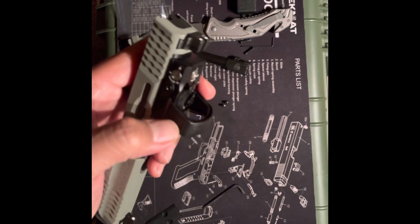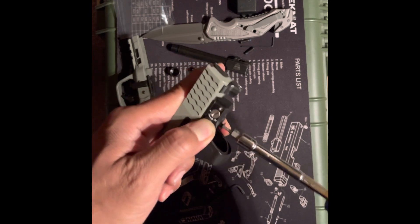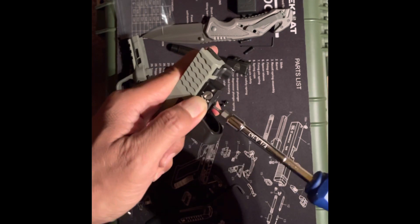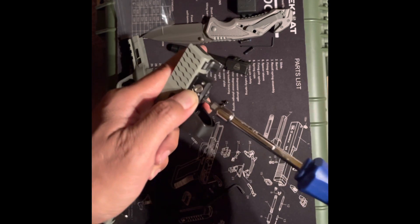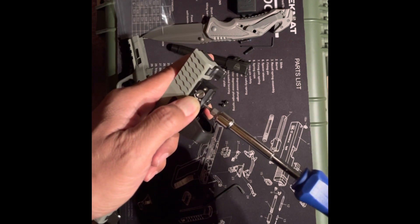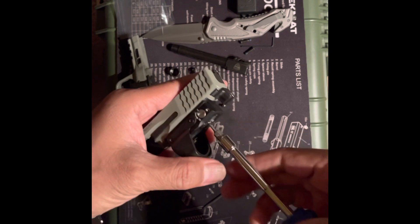I don't have a torque wrench, so I'm going to tighten it by feel — just don't over-tighten it. There is a lot of resistance on that, so that should be sufficient to hold it. Although I should really get a torque wrench. Just go by feel and don't over-tighten.